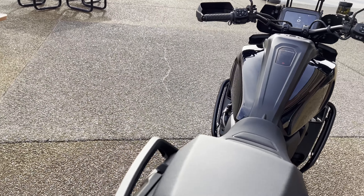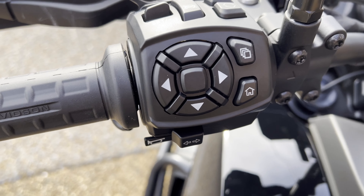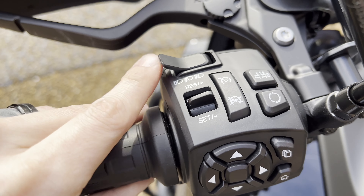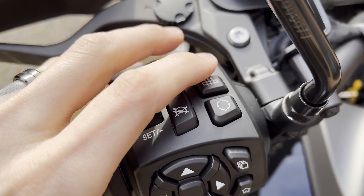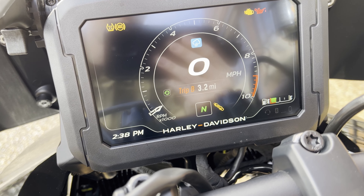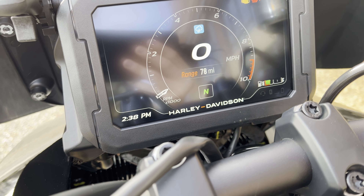Over here to the left side, this is going to be your selector button — you've got your home screen, your menu selector, and your directional pad right there. On the top you've got your cruise control, your flash to pass, and your bright lights. You've also got your heated grips and your trip button. The trip will tell you trip A, trip B, odometer, temperature, and back to your range — so you've got a lot of information that this bike displays for you.